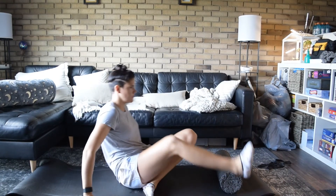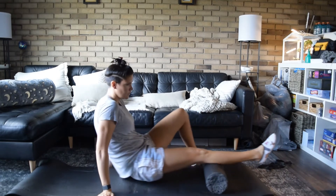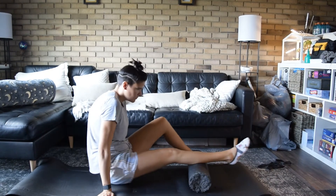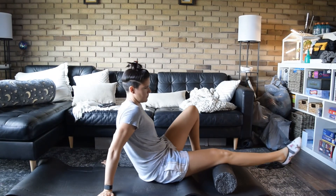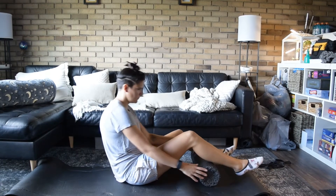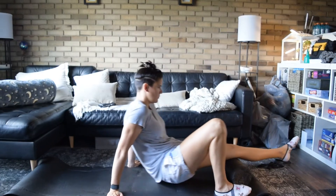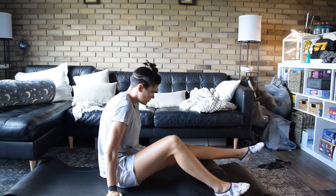We're going to start from the bottom to the top like we always do, focusing on our calves, going a little bit past the knee, just working our way through. Keeping good pressure onto the side, twisting the knee to try to get different areas. Next leg, same thing, just getting our body moving.